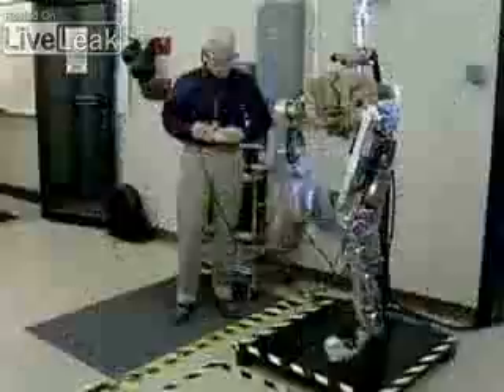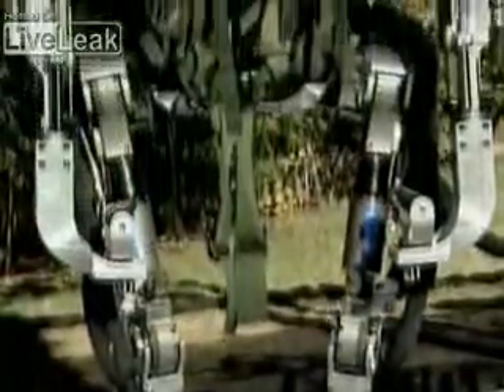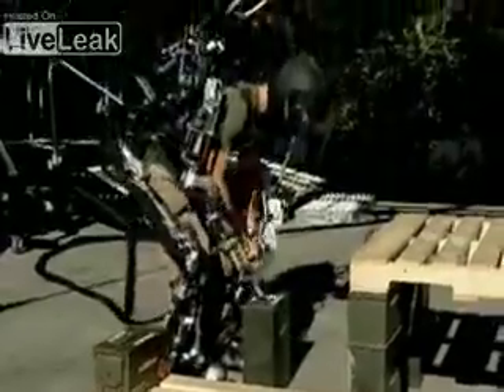Circuitry boards for every part of the body, flexible robotic joints that mimic every movement. Eventually, exoskeletons could even become autonomous, allowing the soldier to step out and have it perform a task on its own. If you step out of it, it becomes a humanoid robot. If you step into it, it becomes a teleoperated robot — it becomes a superhero with superhuman strength.